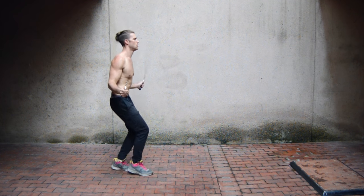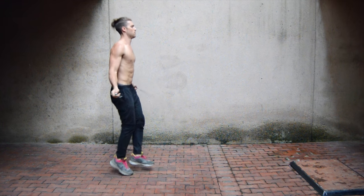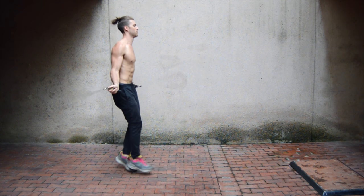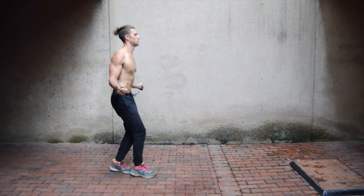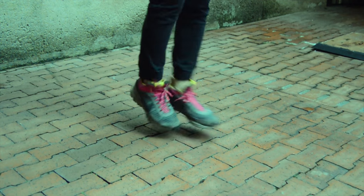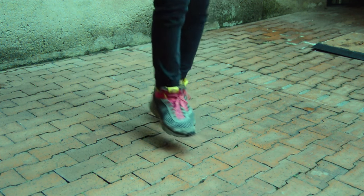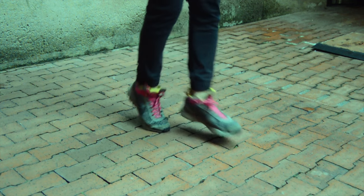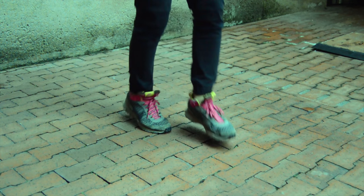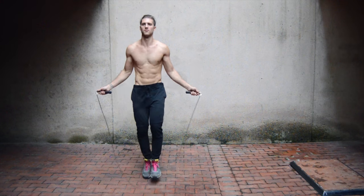We're starting off with the front toe taps. I'm going to give you the side angle, the foot angle, and then the front angle. As you can see, Brandon is just tapping his toes — his upper body is staying the same as it would for a regular bounce, and that's really the key to all these moves. All he's doing is slightly shifting his feet and tapping his toe to the ground. There is no weight on his back foot when doing this move, so just be conscious of that.